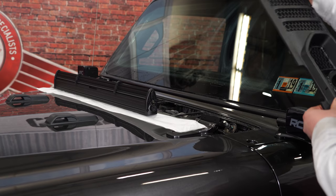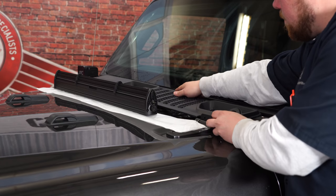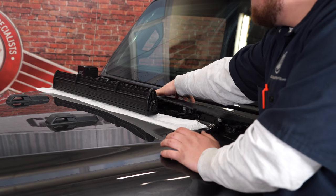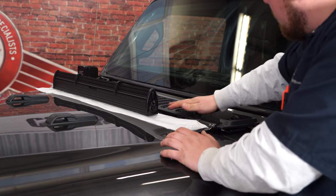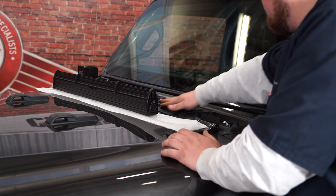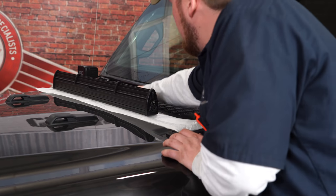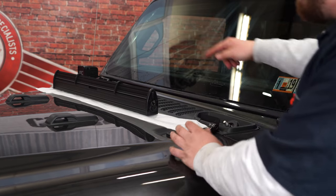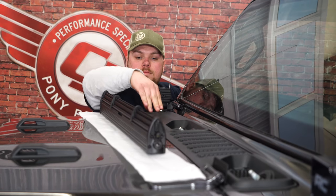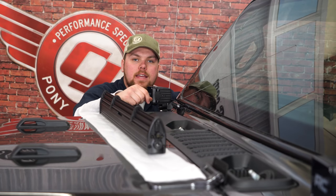We can now lay the cowl cover back on. Make sure you get both of the wiper studs back into place, drop it down — it's all push pins, just go along the entire edge. Go over to the passenger side and get everything pushed down the way it should be.